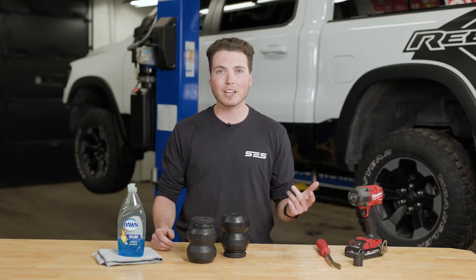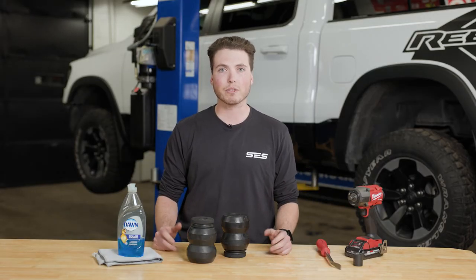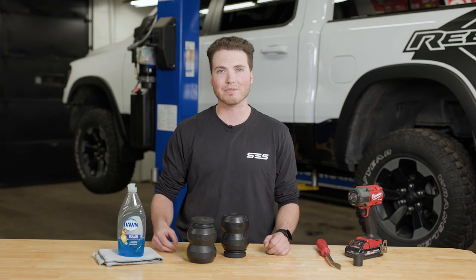Every SCS kit comes with a lifetime warranty and satisfaction guarantee. For more information, visit Timbron.com. See you next time.